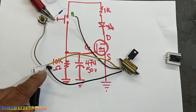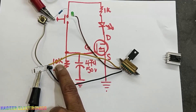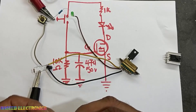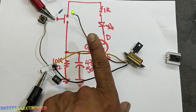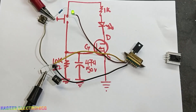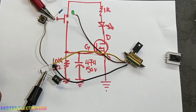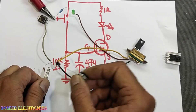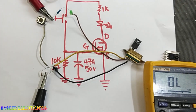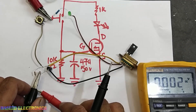We can also increase the discharge time — the display time — by increasing the capacitor value. If we connect a 100 microfarad capacitor, the discharge time will increase. You can see the discharge time is now longer before it turns off. We can also increase the time by changing the 10kΩ resistor to 100kΩ. If you are using a small 9V battery just use the 47 microfarad capacitor.